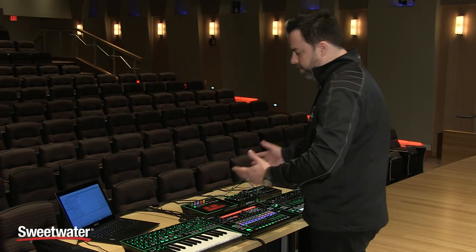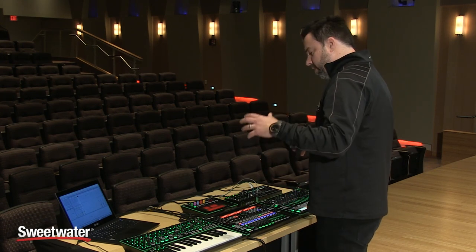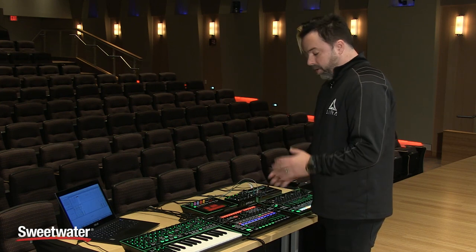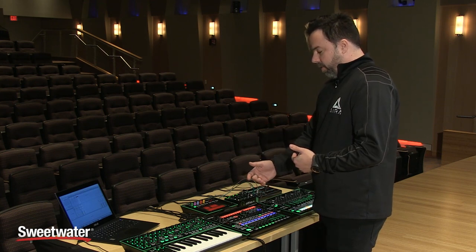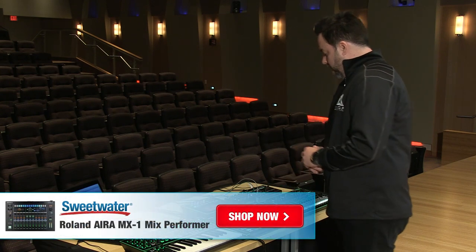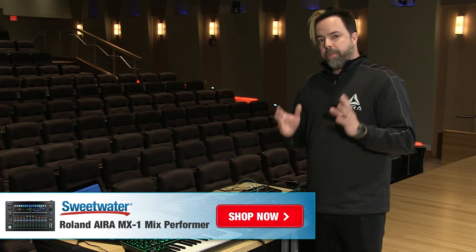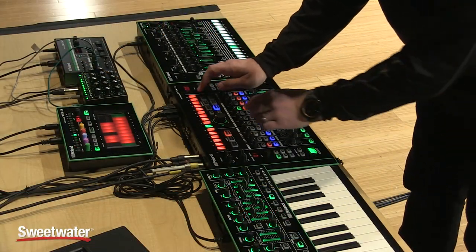You really have extreme control over everything, and it ties together the worlds of software, analog, AIRA gear, and really as much or as little gear as you have. The MX1 ties it all together and makes for a really dynamic performance situation. You can use the effects as subtle or as extreme as you want — it gives you headphones, the ability to cue mix things, and really great effects. It feels really solid. I think you're going to love it. If you have any questions about the MX1 or any other AIRA gear, make sure to contact your Sweetwater sales engineer. Brandon Ryan, thank you.